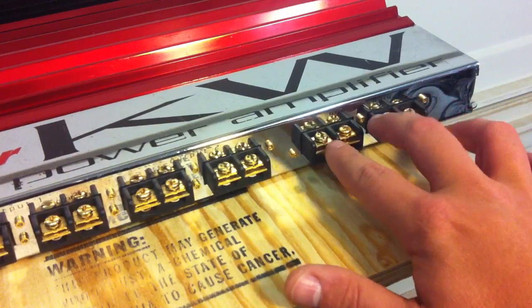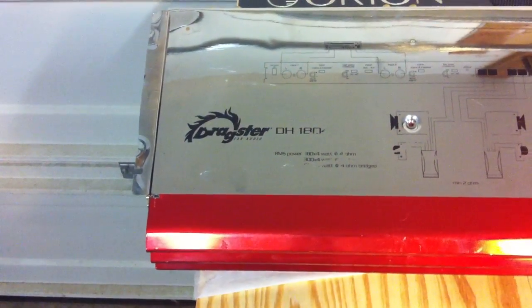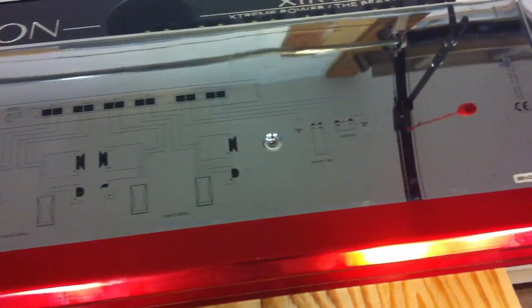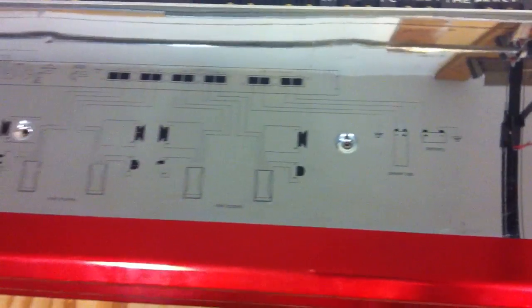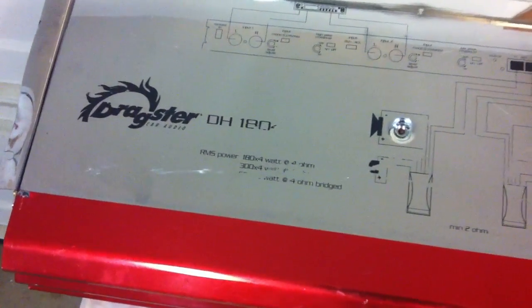It looks like it'll accept maybe four gauge or so for each one of those connections. Here's a bottom shot of the amplifier — as you can see, the majority of the bottom is chrome with silk screen information about the amplifier: how to hook it up, polarity, and other good information. It's also got the power ratings at the bottom.